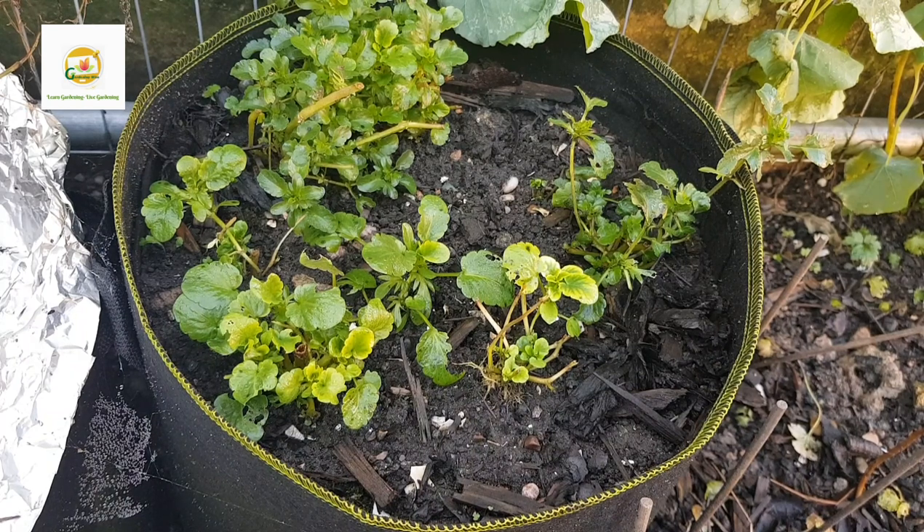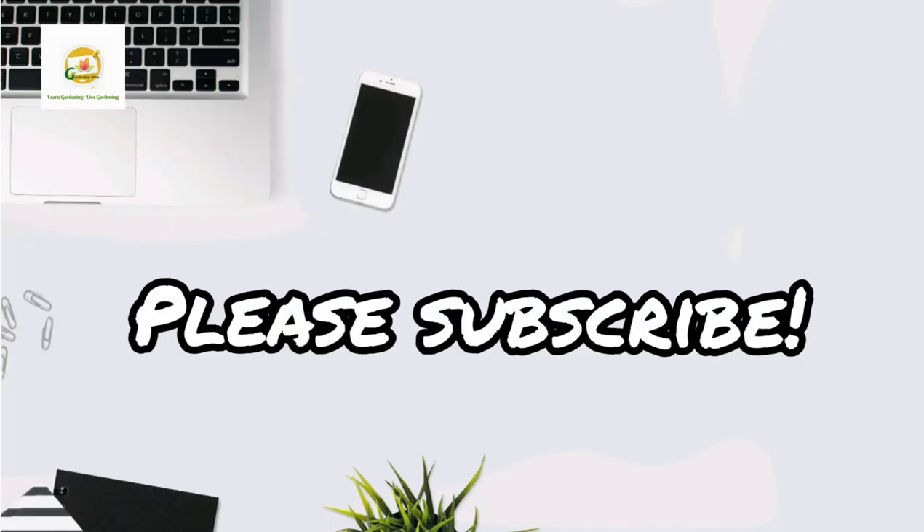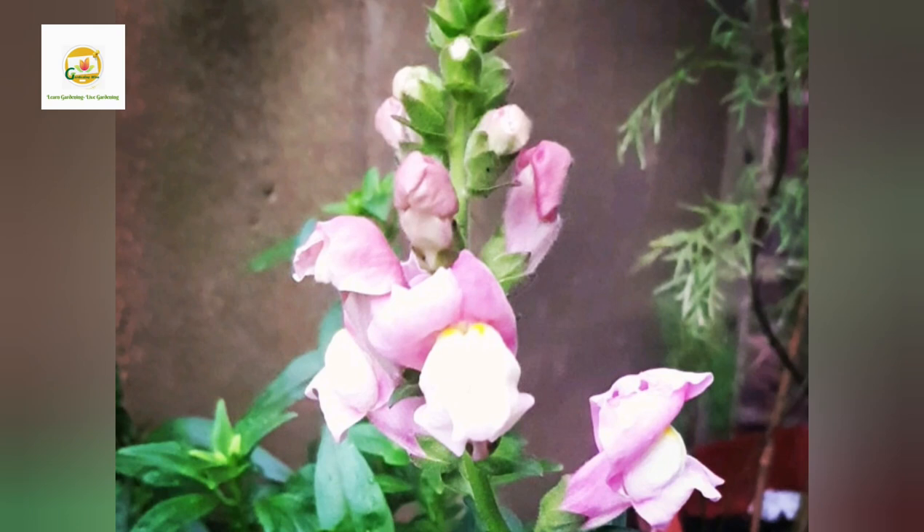Pansies are hardy in zone 8 — they can survive mild winter frost as long as it doesn't last too long. I think it will be okay to transplant them now into the other planter. It's really just to save space and tidy up the garden, because both planters are looking a little odd, so I want to combine them. If you're enjoying this video, please subscribe to my channel to stay updated on all my gardening videos.